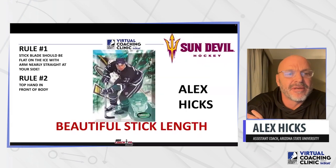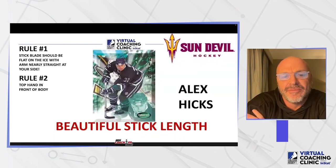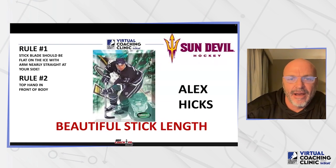Rule number one is the stick blade should be flat on the ice with the arm pretty close to straight, straight at the side. Your top hand should be in front of your body. And that's me back when I played in Anaheim.